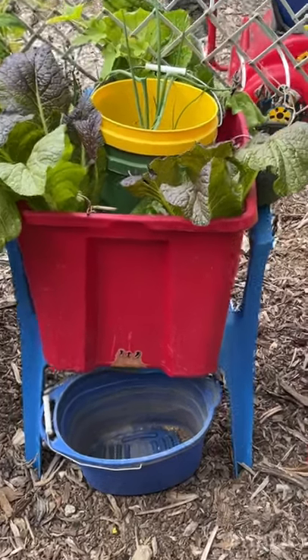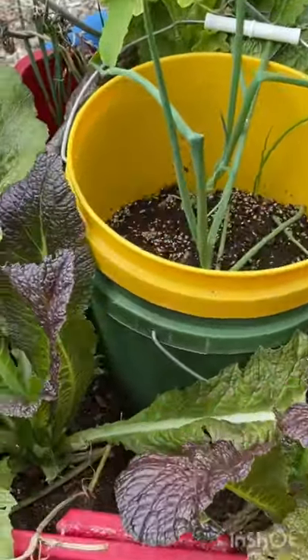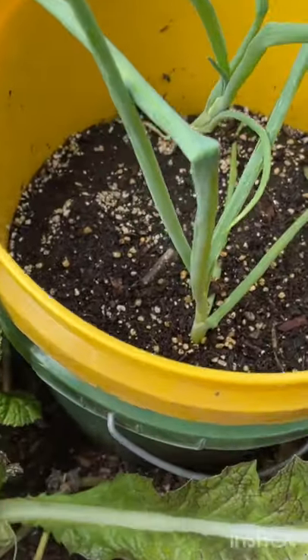You all know how I compost in place and I do the two-bucket system — let's take a peek. I haven't looked at the bottom green bucket, which has got holes. The yellow bucket's got holes too.